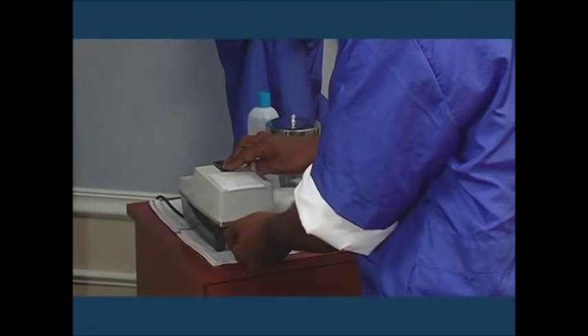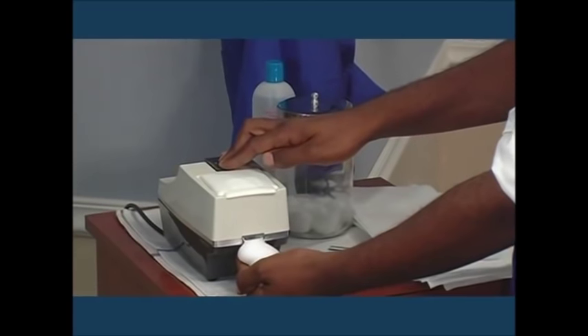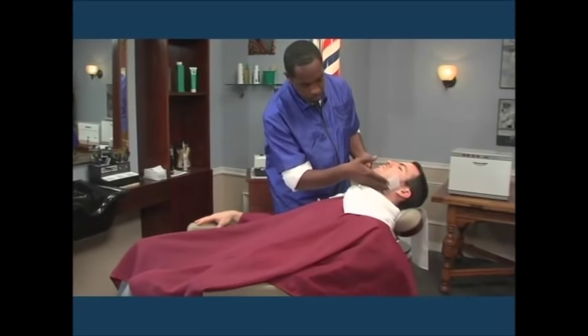Warm shaving lather is usually prepared in an electric latherizer. Transfer a quantity of lather into the hand and spread it evenly over the bearded areas of the face and neck to be shaved.